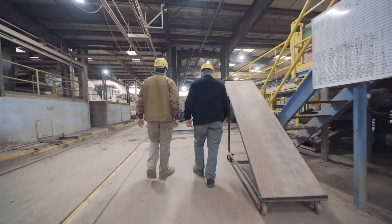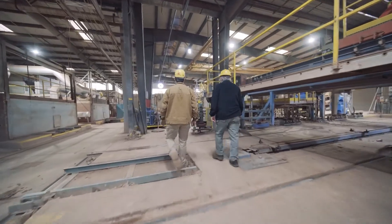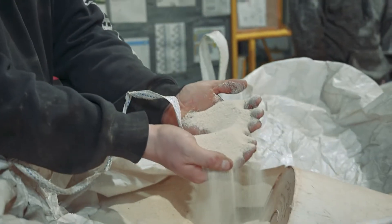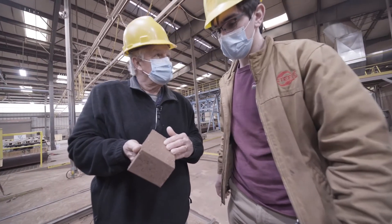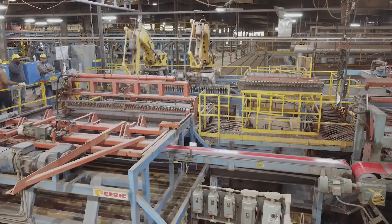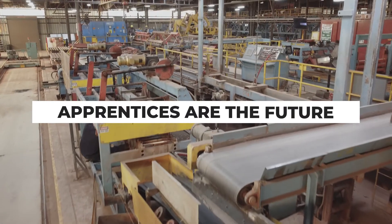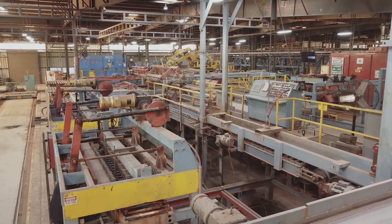It's a family-operated business, and in 2022 we'll be 100 years in business. Everyone treats everybody like family. When our apprentice came to work here, they fell right in and were treated just like a regular employee. Our apprentices will learn the process from beginning to end, and we know they are the future of our company — that's why we invest in the apprenticeship program.